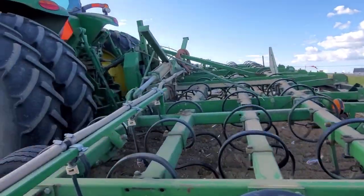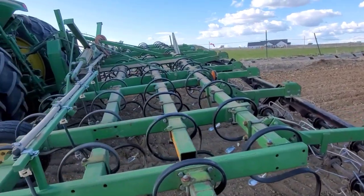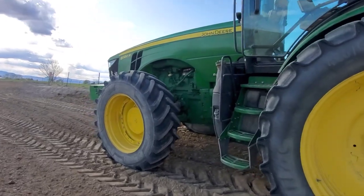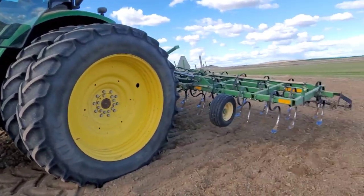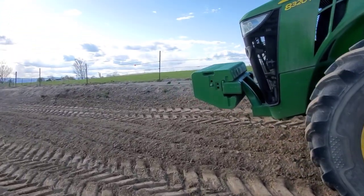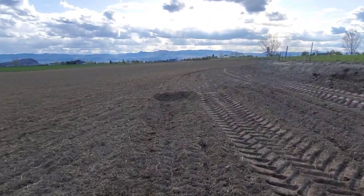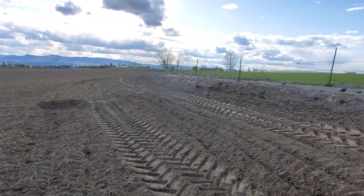It's not going in very deep, but it'll mix in the fertilizer. Then we've got these rollers on the back to smooth it out even more. It's 25 feet wide and we've got the 8320 on it — like I showed before, it's pulling this thing easily, not even working it at all.